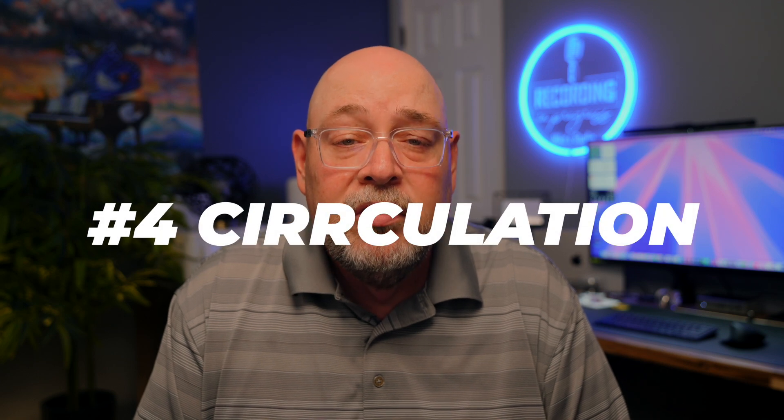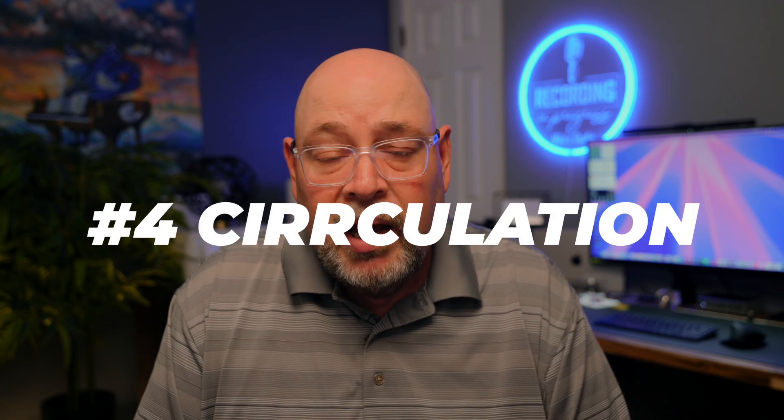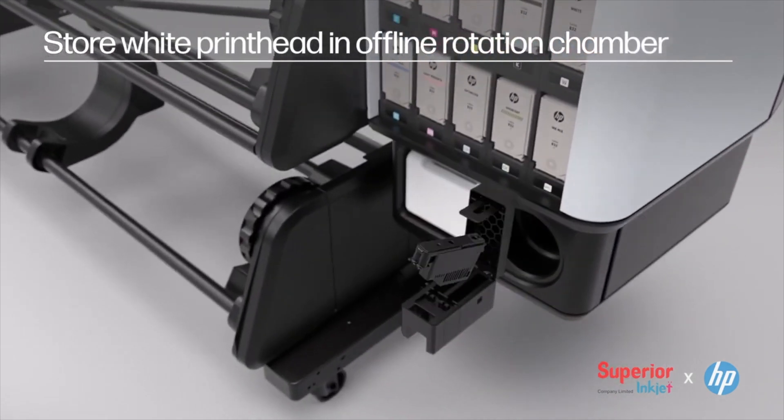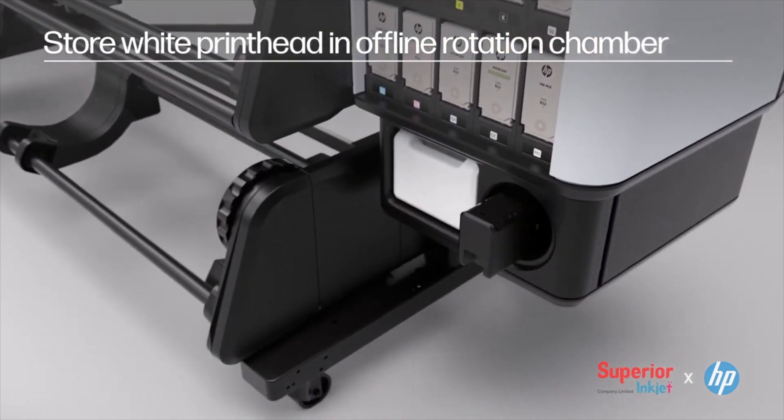Number four: ink circulation systems. Some printers designed for white ink require an ink circulation system to keep the white pigment in suspension. This system needs to be maintained properly to prevent issues like pigment settling, but it also adds complexity to the printer's maintenance routine. Some printers, like the HP 700 series and other HP models, have a built-in agitator when not printing white, to help keep the ink suspended.